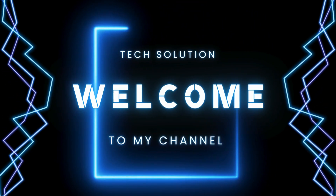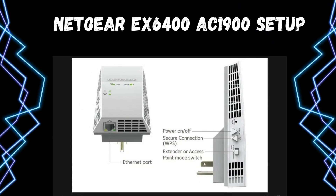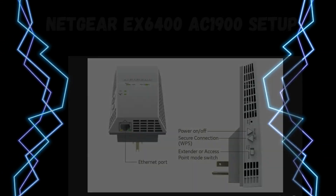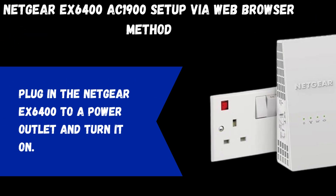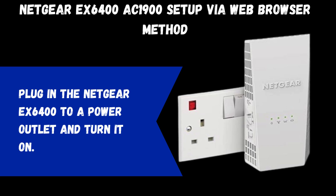Welcome to my channel. Netgear EX6400 AC1900 Setup via web browser method.